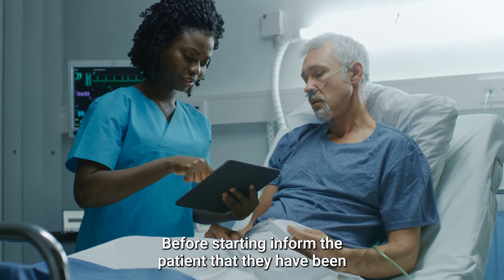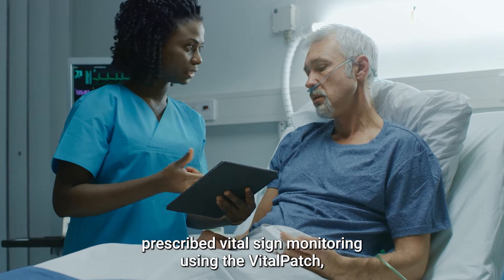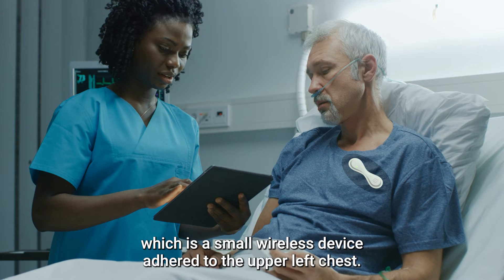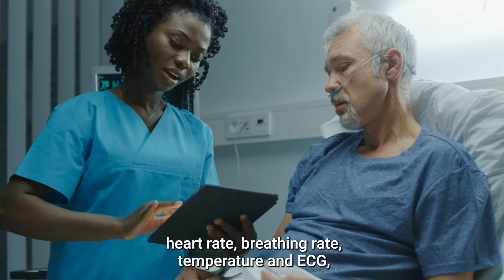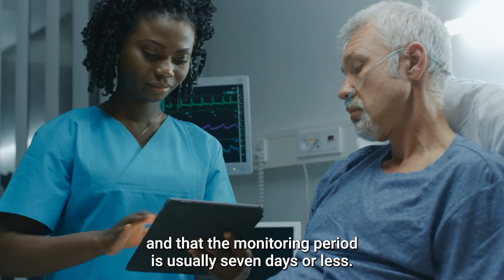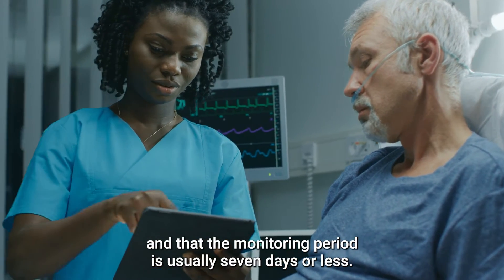Before starting, inform the patient that they have been prescribed vital sign monitoring using the Vitalpatch, which is a small wireless device adhered to the upper left chest. Inform the patient that monitoring includes heart rate, breathing rate, temperature, and ECG, and that the monitoring period is usually seven days or less.